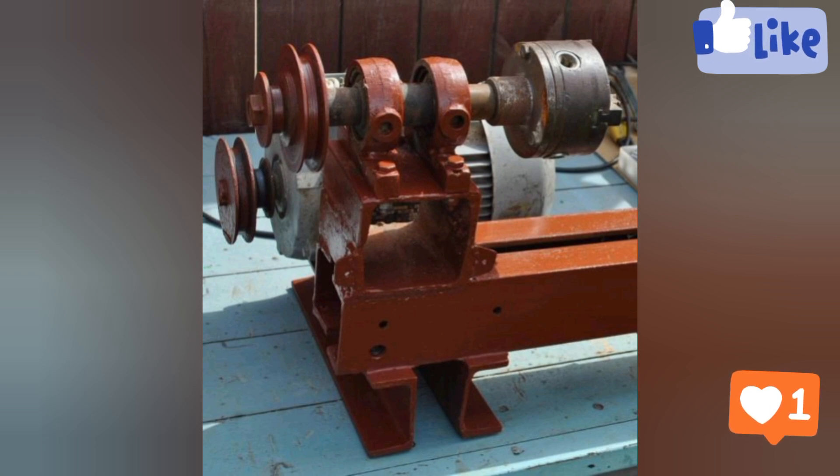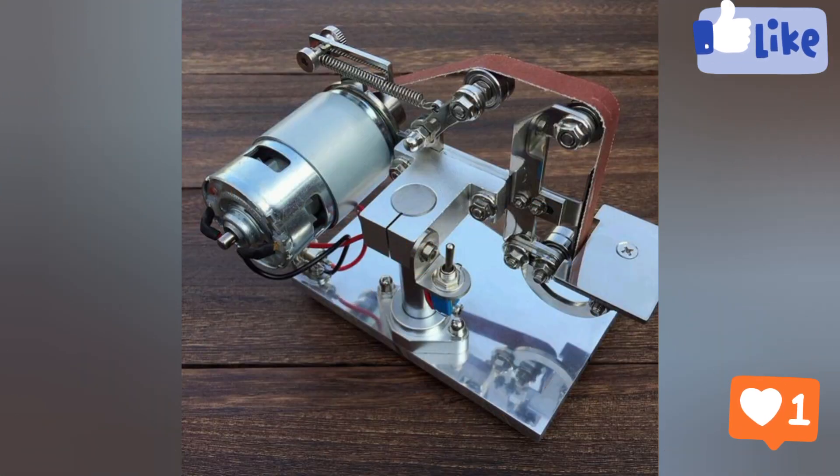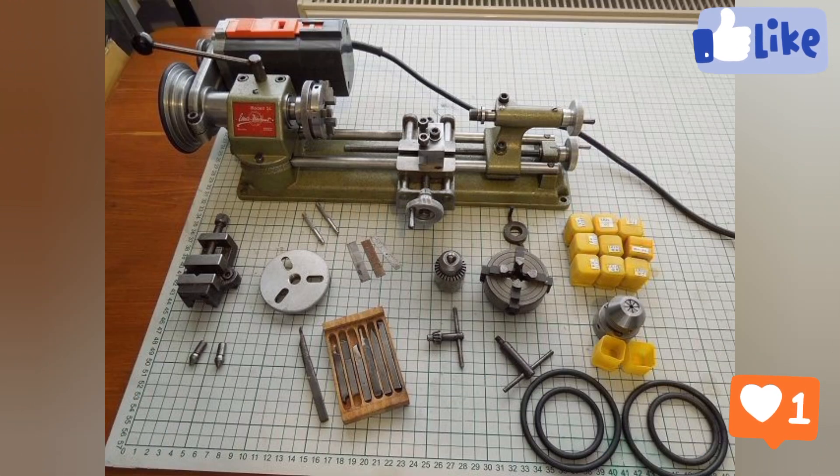AC and DC power are used to produce a very concentrated, narrow weld point. Gas welding is another common welding type.